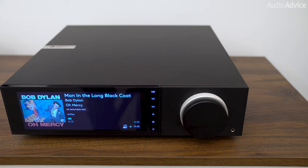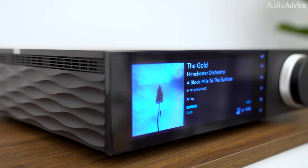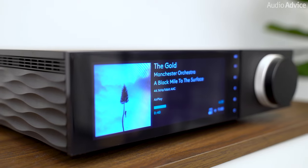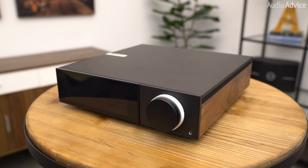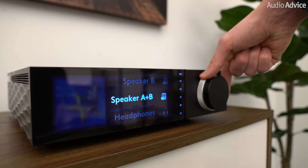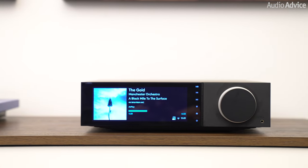When Cambridge Audio first introduced the Evo lineup in 2021, we were completely blown away with what they had accomplished. They gave us performance that rivaled separate components in a small, all-in-one package that was not only beautiful to look at, but a lot of fun to actually use. We just loved the big knob and very large displays on those Evo units.